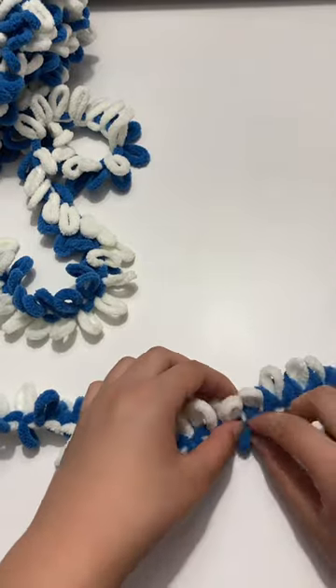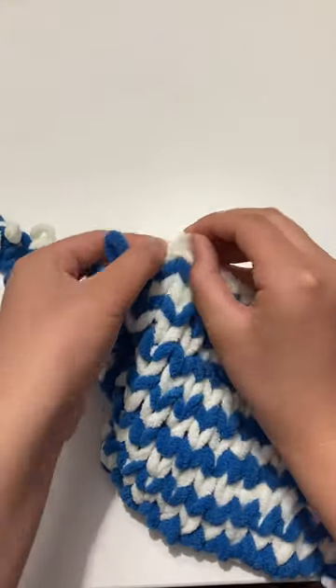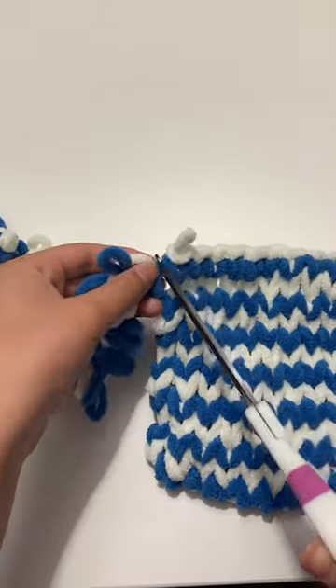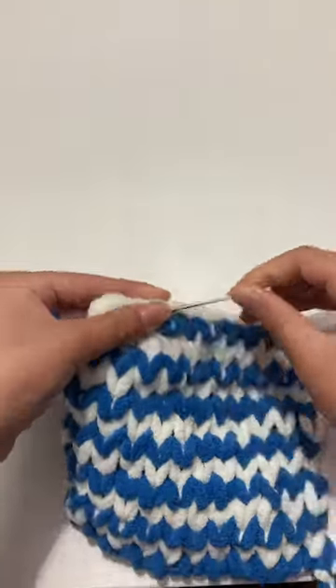It's kind of tricky when you do a row change — when you reach the end of one row and then have to flip it. Fastening off is kind of interesting too; you have to cut the loop and then weave in the end.